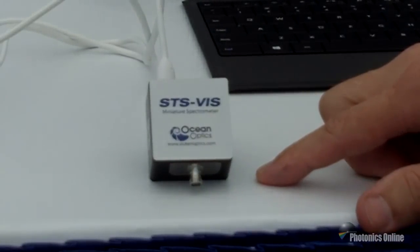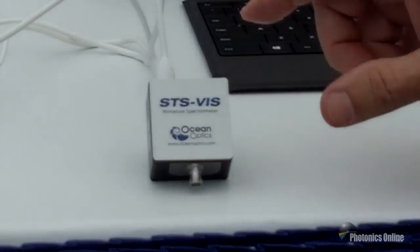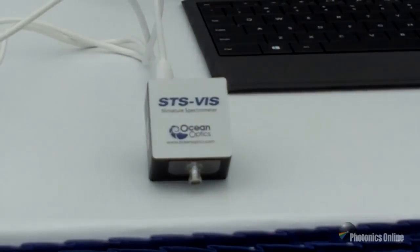Resolution is slit dependent and can be as fine as 1.5 nanometers. The package size, as you can see, is incredibly small and compact as well as rugged, good for remote and handheld applications. The size is 40 by 42 by 24 millimeters, and the weight is only 68 grams.